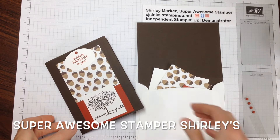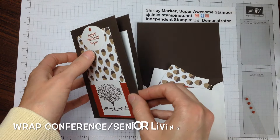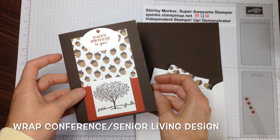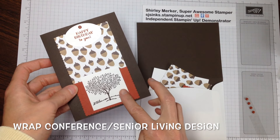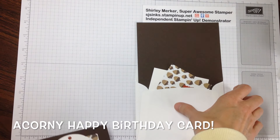Hey Super Awesome Stampers! This is Super Awesome Stamper Shirley. I'm an independent Stampin' Up! demonstrator. Today I would like to share this Senior Living Series Session Design. So let's get started.